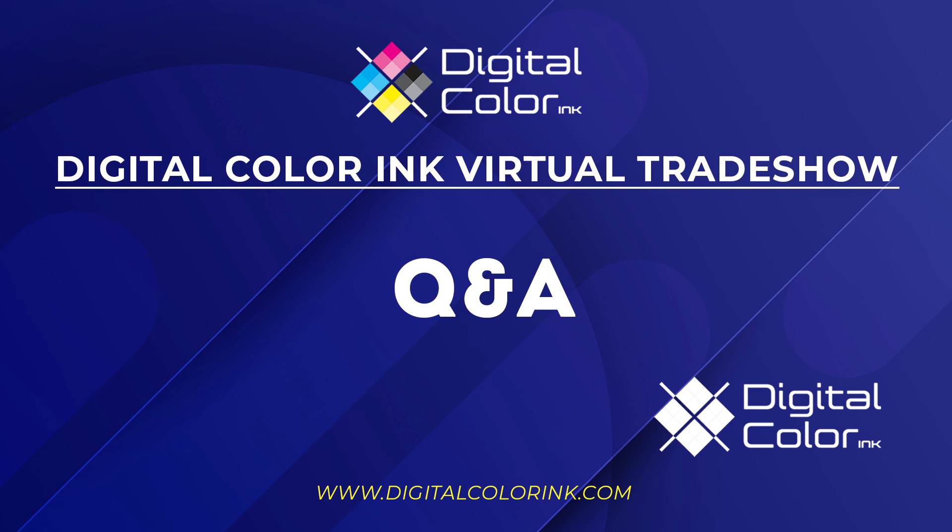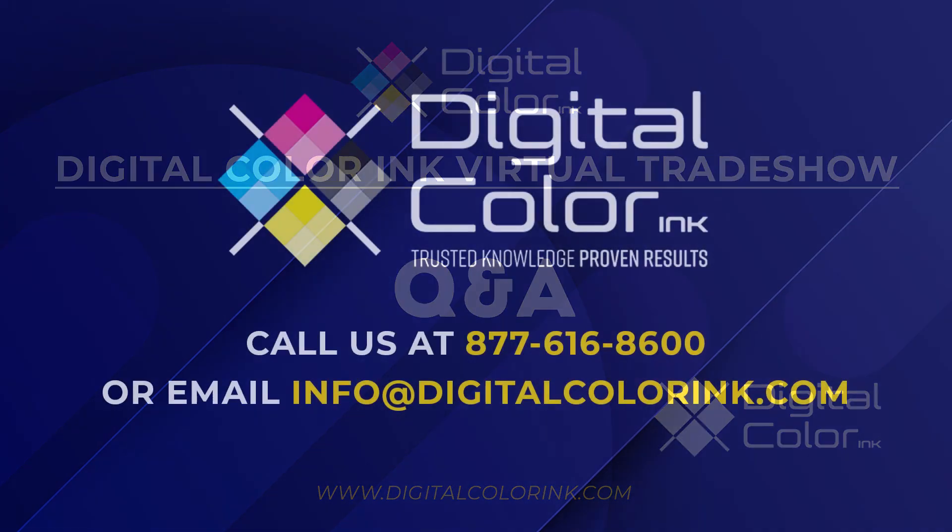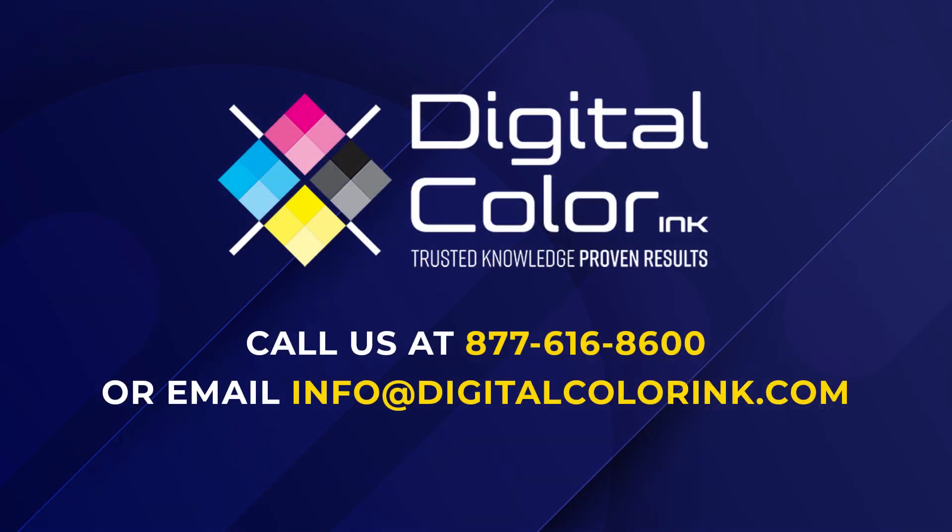It seems we don't have any further questions. Thank you everybody for your time this morning and for giving me the opportunity to teach you a little about inkjet inks. If you have any ideas for a future session or areas you'd like to dig deeper into, please email them over to any of us and we'll try to get that on the schedule. Thanks everybody, take care.